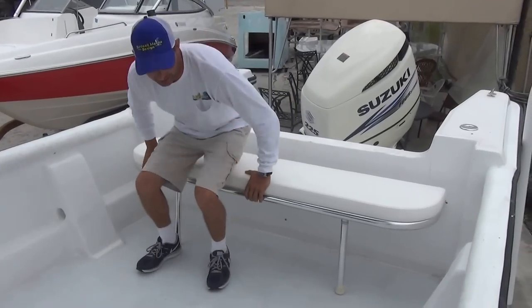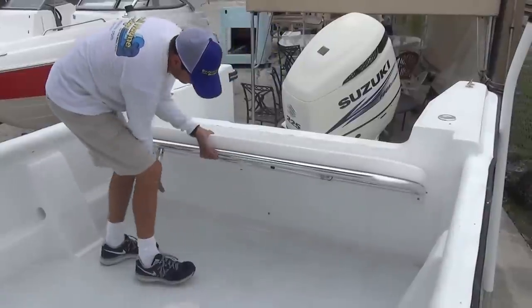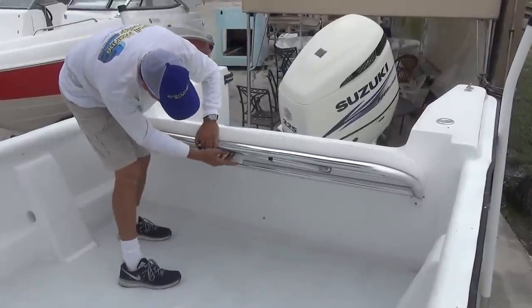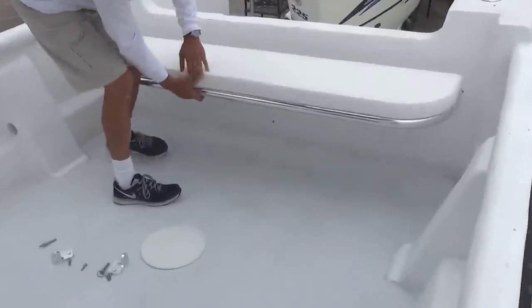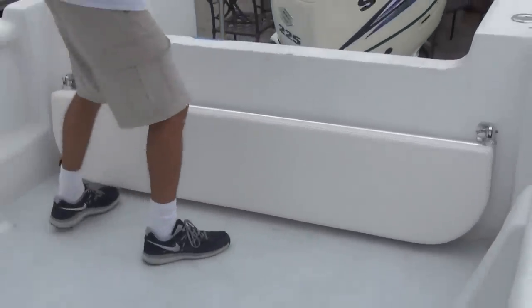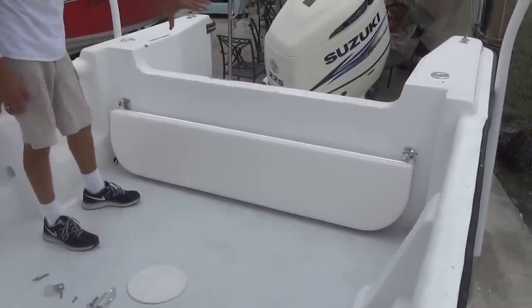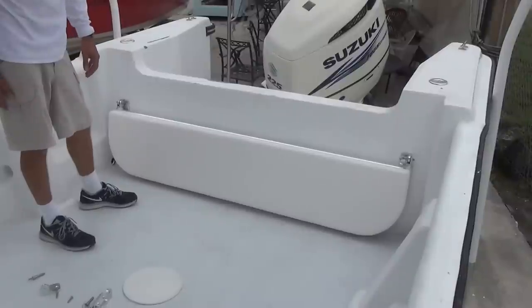When you're fishing and you don't want it there, you can fold up the legs. You can see the snap here is going to connect to the transom wall, so now the seat won't bounce around. You can fish, and you've got room to fish in the cockpit of your boat.